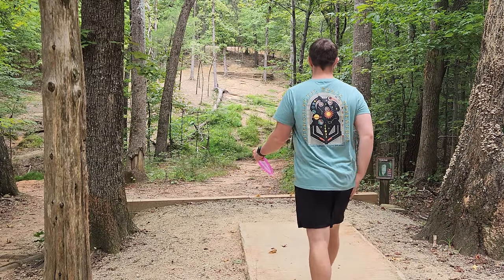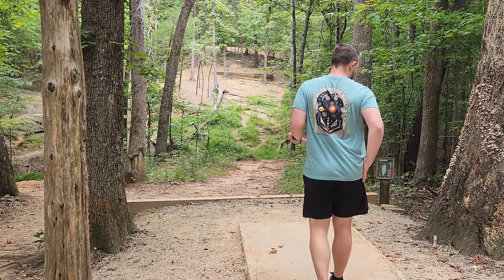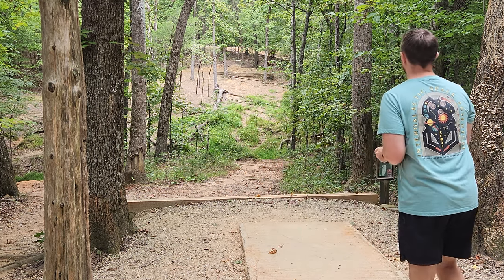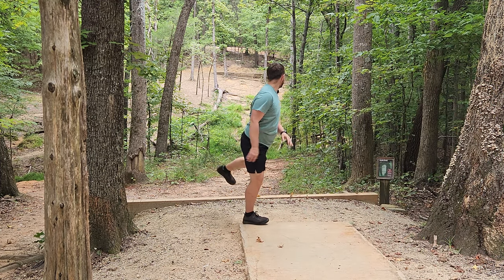It's really going to test my power here on hole five — 226 feet straight uphill. I'll try and give it the anti-flex full power.